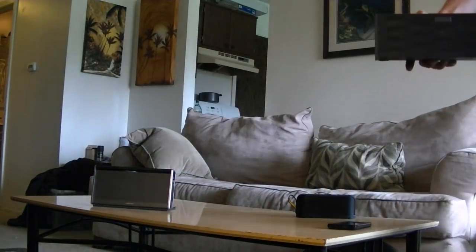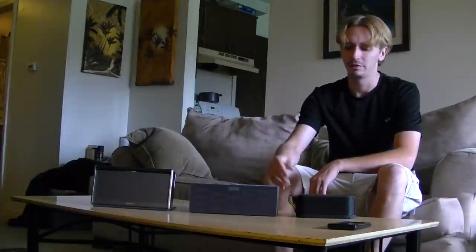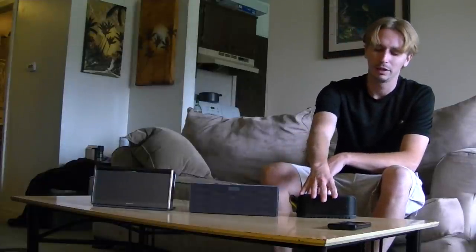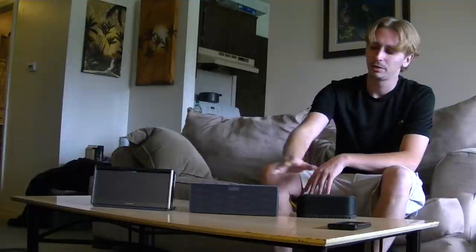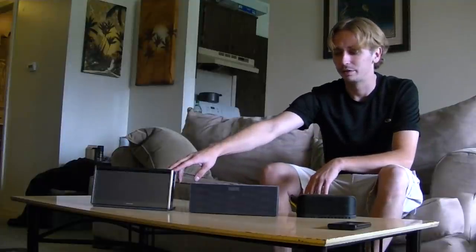Alright guys, so I've recently got the Big Jambox. This is a new portable speaker, it's been out for a little while now, and in a past video — I'll put an annotation if you want to see it — I've compared the Jabra Soulmate with the Bose SoundLink. I'm going to do that again in this video. I'm going to play them each for about 30 seconds, go over their prices and a little bit of features. The Jabra Soulmate is $200, the Big Jambox is $300, and the Bose SoundLink is $300.